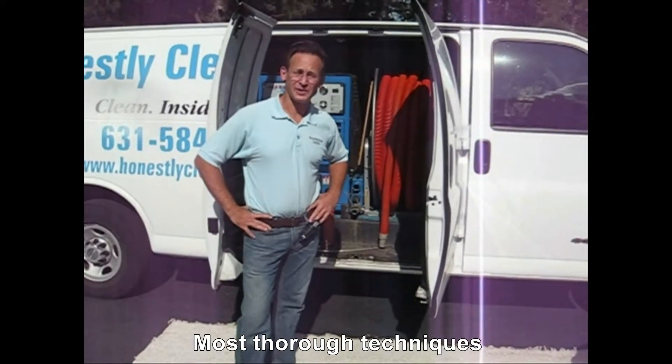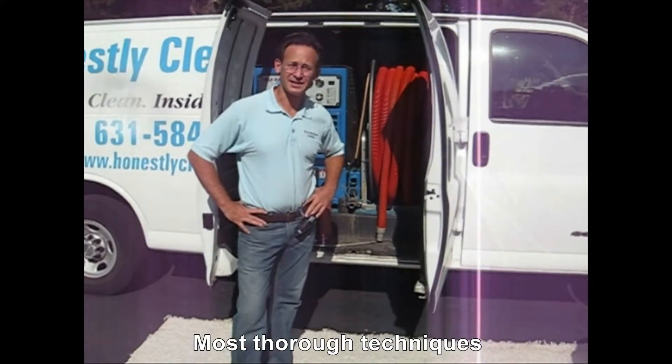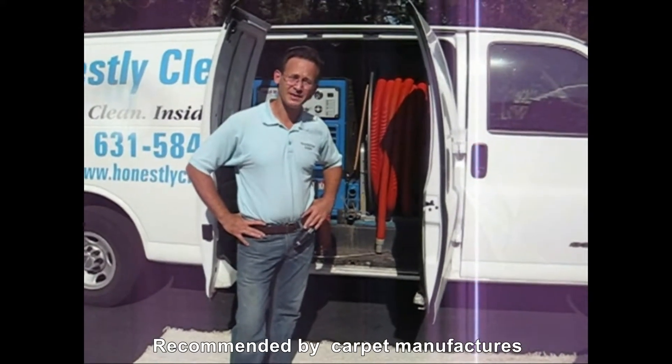So, how do carpet cleaners clean? What is the process, and what are some of the other equipment that is used?